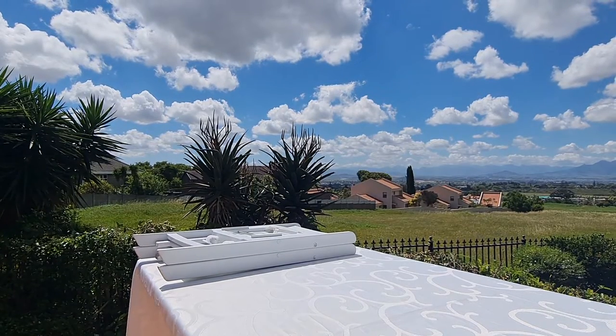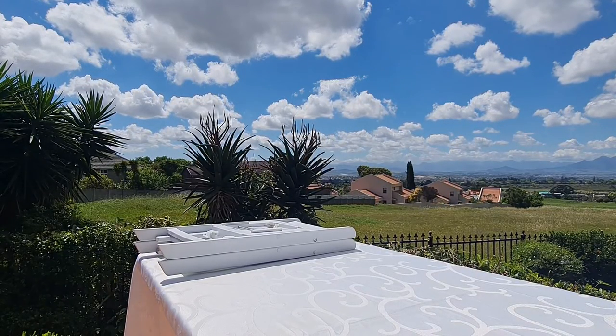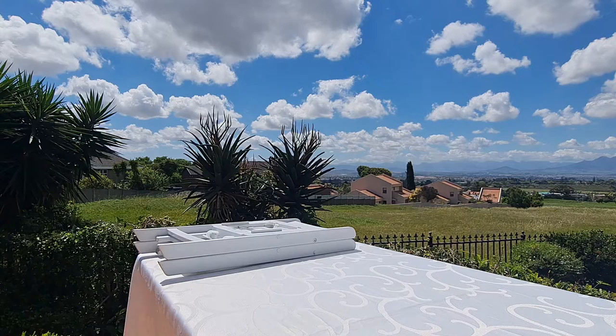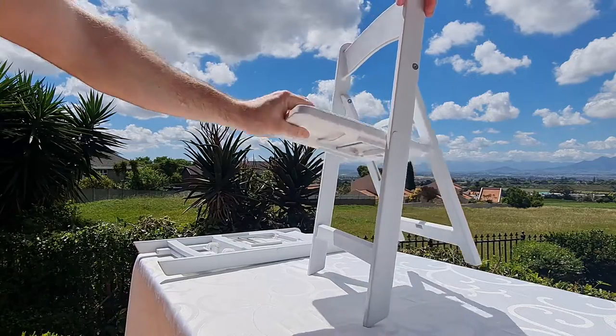Hi guys, here's a quick video on how to assemble and disassemble the Kitties Wimbledon chairs and how to make it as secure as possible for your party. You'll see they arrive in a stack like this, and you just pick them up and fold out the chair itself.